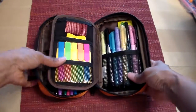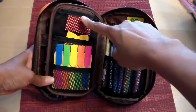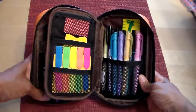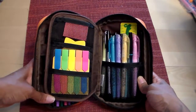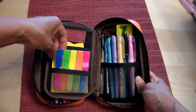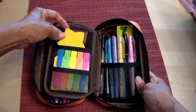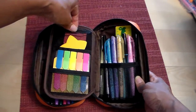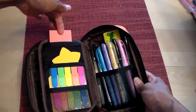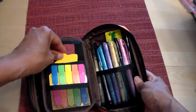This pen case also has another side with three mesh pockets. I've got sticky notes on this side — I don't use them that often but I like having them accessible when I do need them. I've got some arrow sticky notes, a full-page adhesive sticky note, star Post-its, and some orange Post-its. I don't really use them all that much but I like having them accessible.